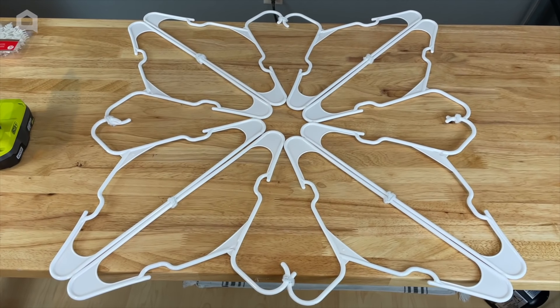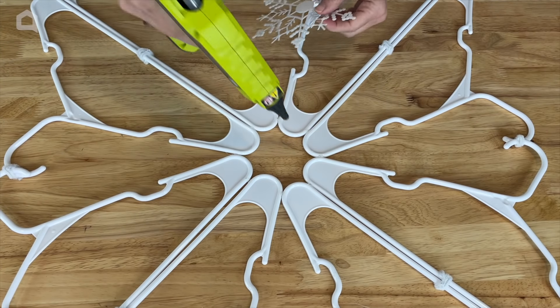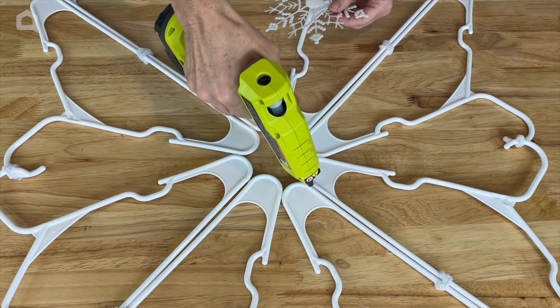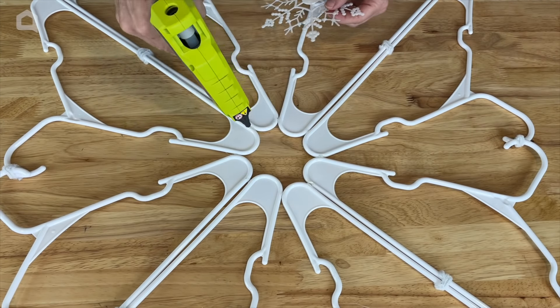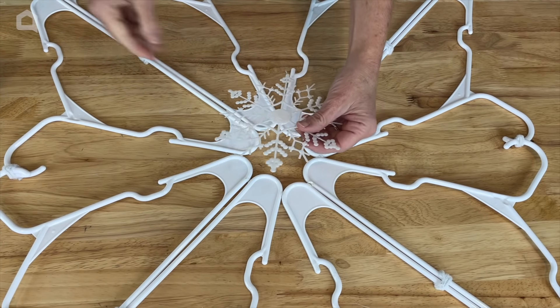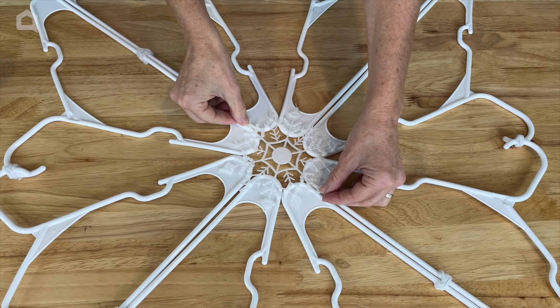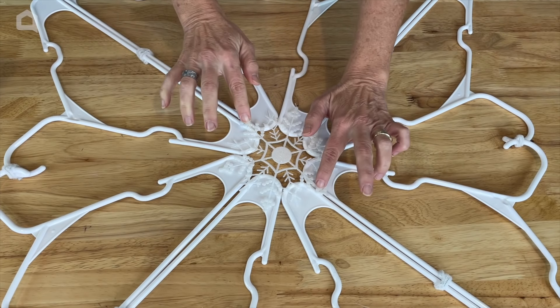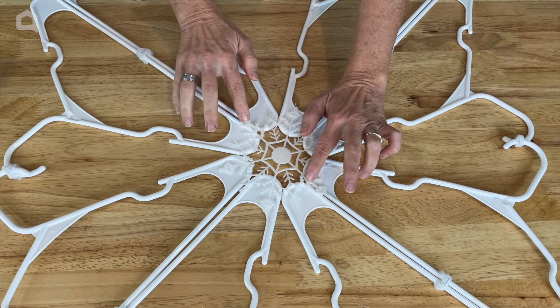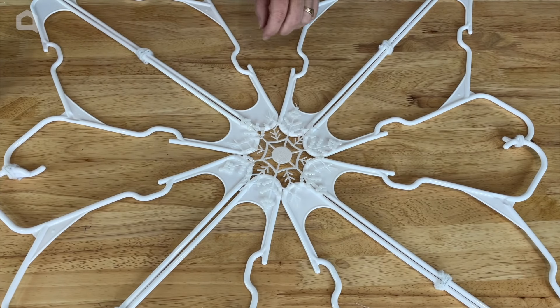And now it's time to add some of the embellishments. We're going to start with the center. I'm going to add a little hot glue to a couple of these corners again on top — I always add more, but I just need a little bit to start with. And then I've got one of these dollar store snowflakes. They're meant to be ornaments; I just cut off the little string that they hang with. And now I'm just going to glue that into the center.